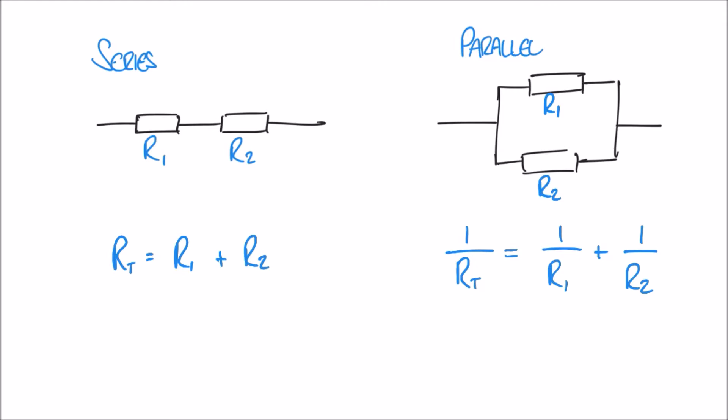Let's put these into practice with a quick example. Let's imagine R1 is a 10 ohm resistor and R2 is a 20 ohm resistor — the same values for both sides. On the left hand side in series, it's very simple: RT is just R1 plus R2, so we get a total of 30 ohms.